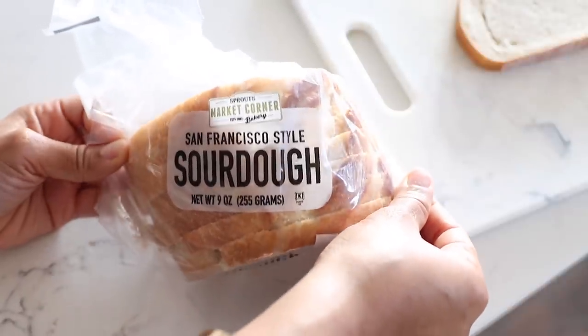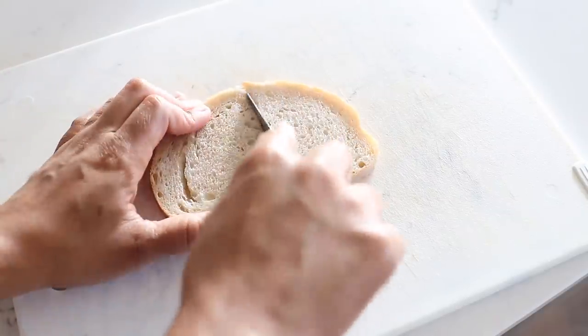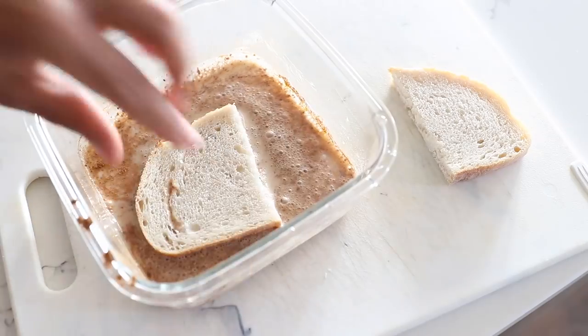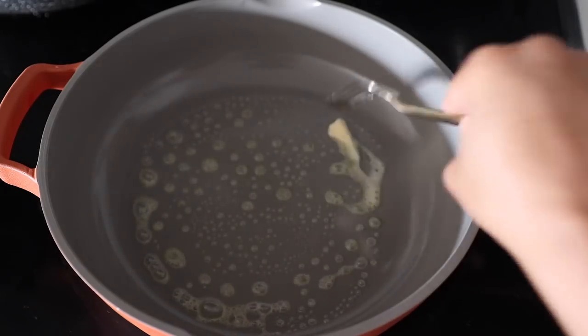For my bread I'm using sourdough. I really love using sourdough for French toast — I just feel like it's the perfect texture for it. I'm only using one piece; I'm going to slice it in half, dip it on both sides, add some of this vegan butter to my pan, then fry up my bread and that'll be it.